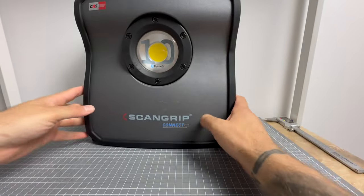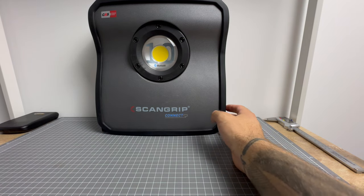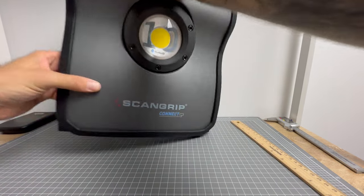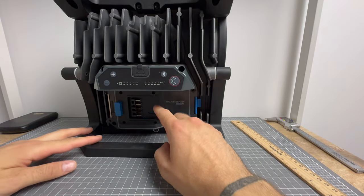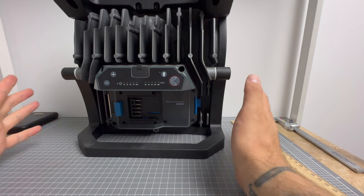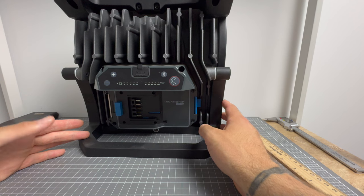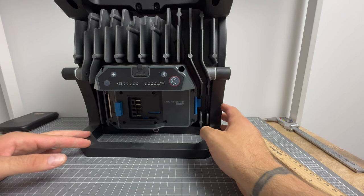Now we've got the big boy here — it's only just going to fit in frame. There's the 10,000 lumen unit next to the 4,000 lumen one. Exact same user interface. Turning it around, the Metabo fits straight in, or you use the ScanGrip connector for Makita, Milwaukee, or literally any other brand. I think there are only about two brands not compatible — Ryobi and possibly Ozetto. Apart from that, it's universally compatible with 18 volt power tool batteries. Phenomenal.